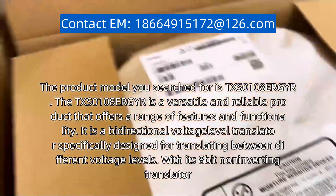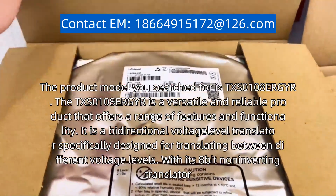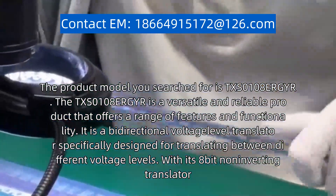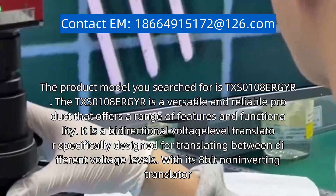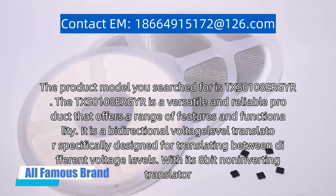The product model you searched for is TXS0108ERGYR. The TXS0108ERGYR is a versatile and reliable product that offers a range of features and functionality.